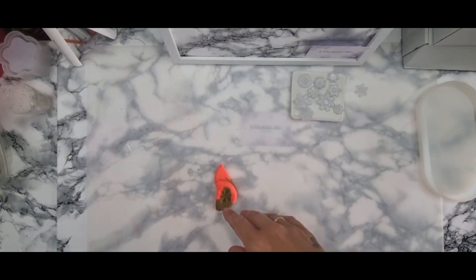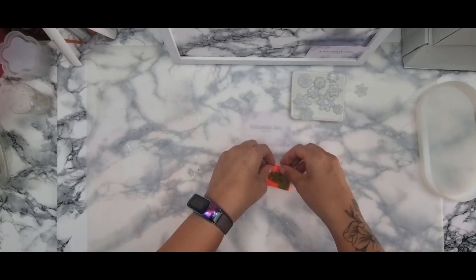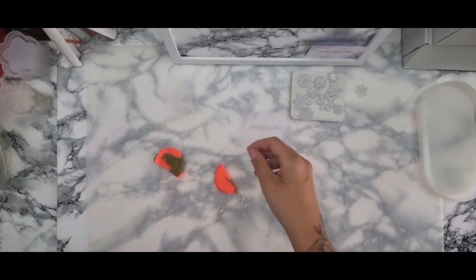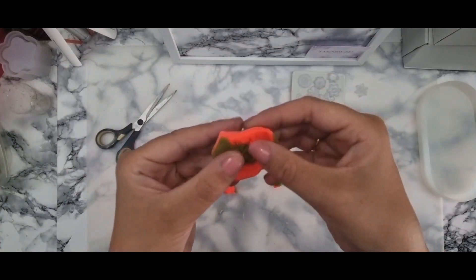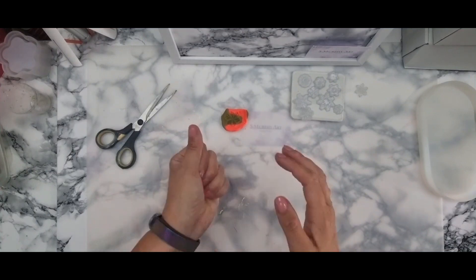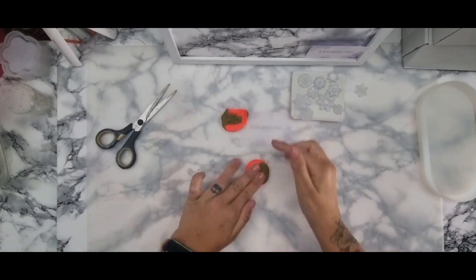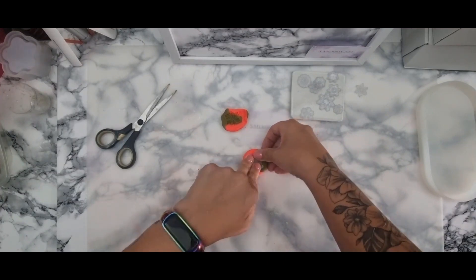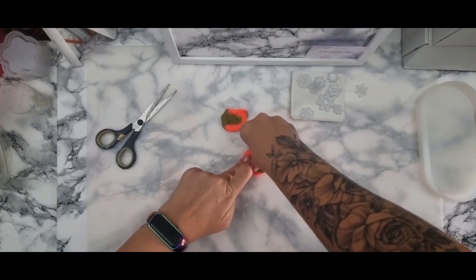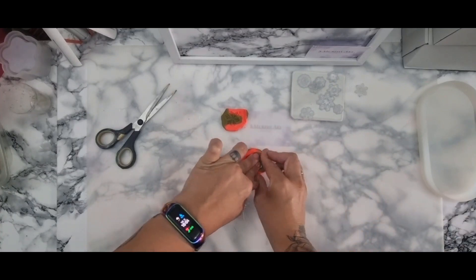Excuse the enormous scissors — I couldn't find any smaller ones, they were the quickest thing in reach. If you're watching and not subscribed yet, please remember to press subscribe and like this video. For my regular subscribers, I do apologise for not producing a video on Thursday — I normally do Tuesday and Thursday — but it's been a bit hectic. I had a bereavement and a funeral to attend, so this is my second video of the week, not the third.